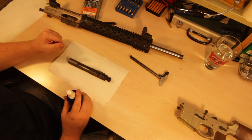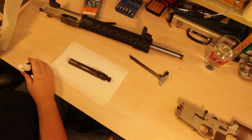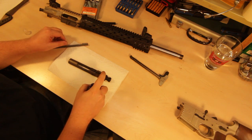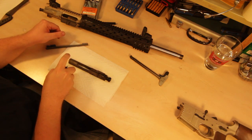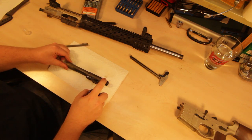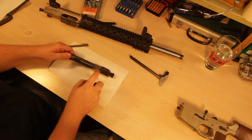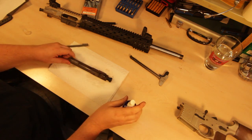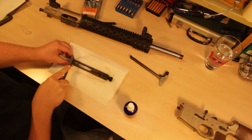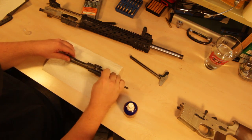Obviously you can't clean a bolt carrier with a bore snake, so we're going to try the TechShield Elite on the BCG using some brushes and see how it does. Let's go ahead and liberally apply this. Normally when I clean my guns I just shower them in Rem Oil, so I'm not the super particular kind of guy. Let's give this a brushing and see how it works as a cleaner — I know it works as a lube.